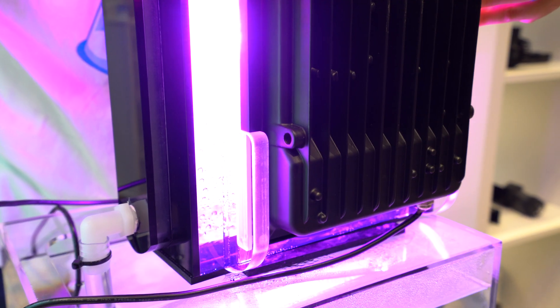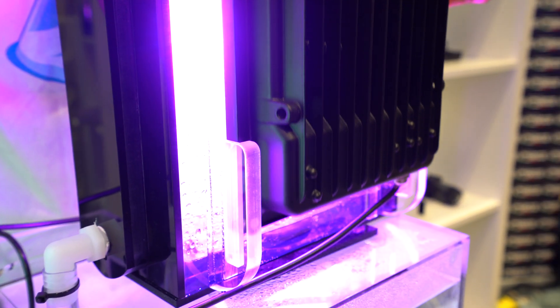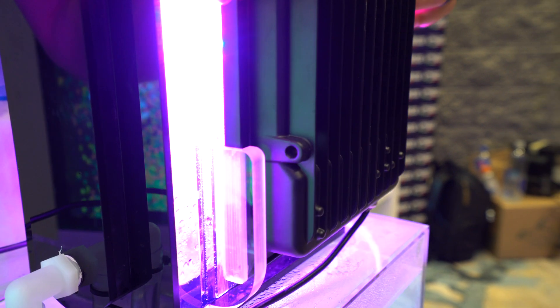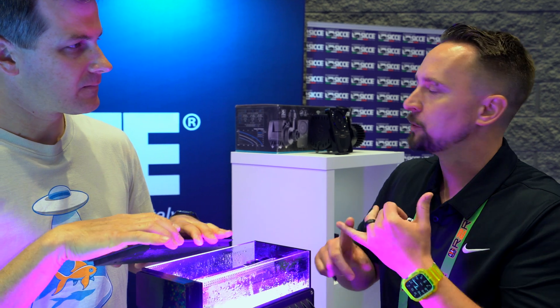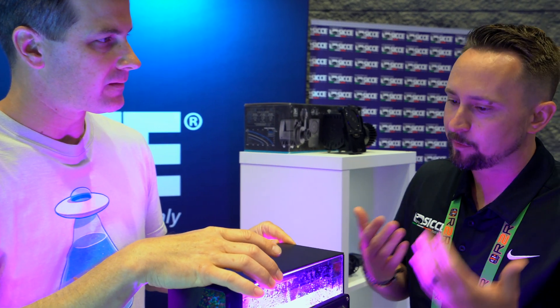These lights have a nice slot that they slide into — this is very clearly machined and has taken a step above. Most people don't realize it, but think about the age-old filter socks, then the roller mats, and now the algae scrubber — it acts as that cleansing process, like your liver.